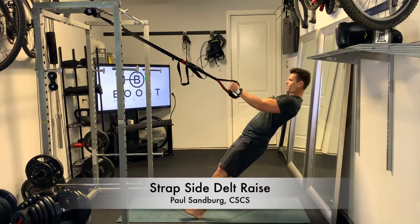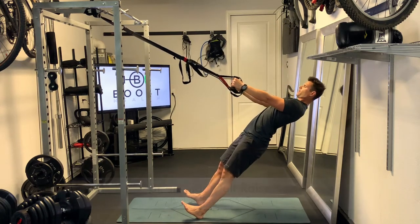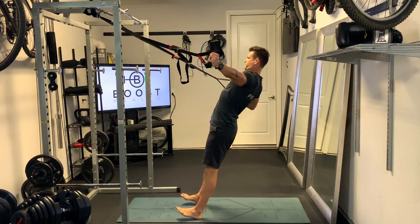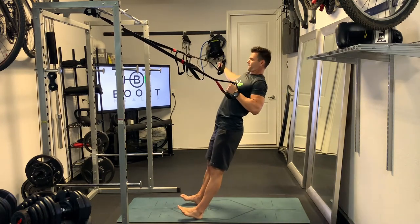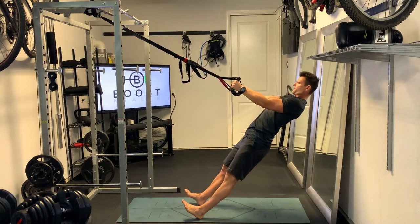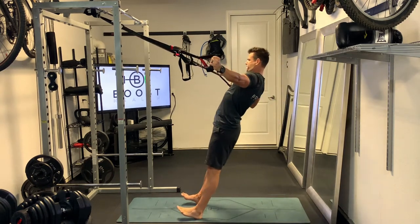This is the strap side delt raise, starting out on the heels with arms extended. We're working one side at a time. Notice pulling back on the right side, keeping that right arm straight, and now the opposite side — left arm straight.